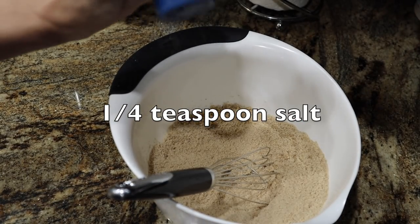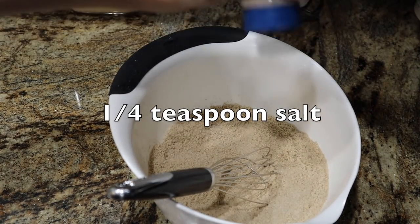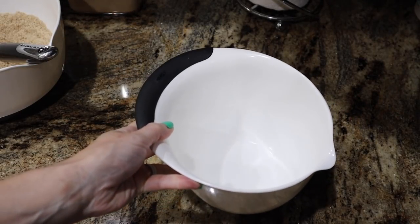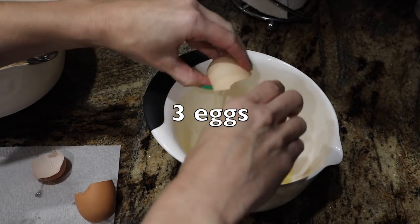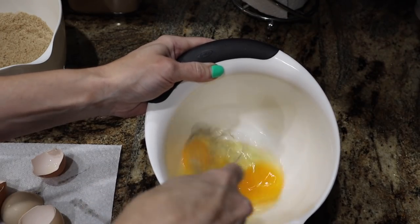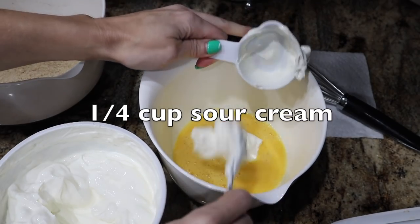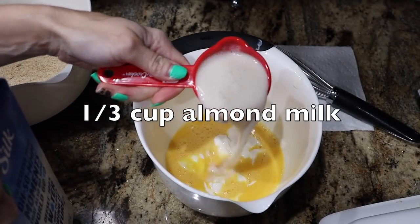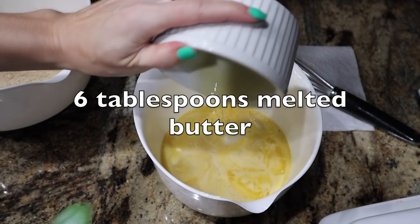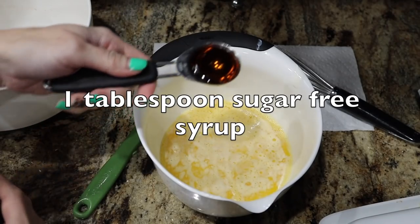I forgot to put my salt in there — I love Redmond's Real Salt so I'm just eyeballing it, probably about a fourth of a teaspoon. Give it a good whisk and don't forget it like I did. In a separate bowl, I'm going to add my wet ingredients: three eggs — give them a good whisk before adding anything else — then one-fourth cup of full-fat sour cream and one-third cup of unsweetened almond milk.